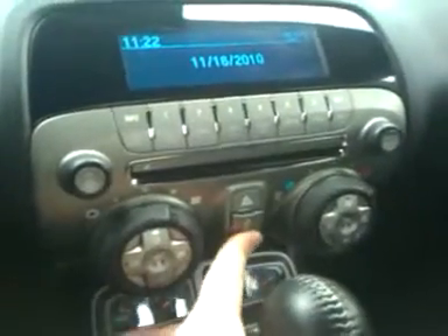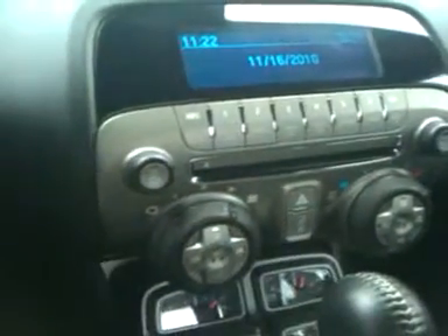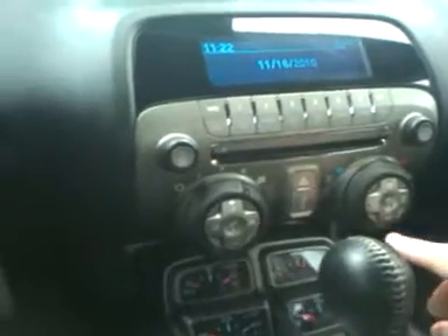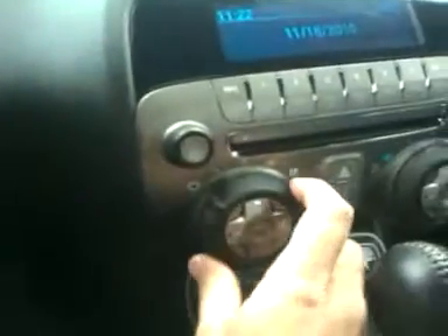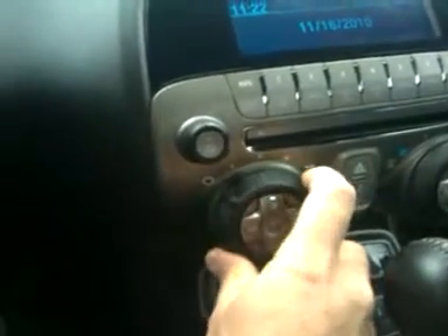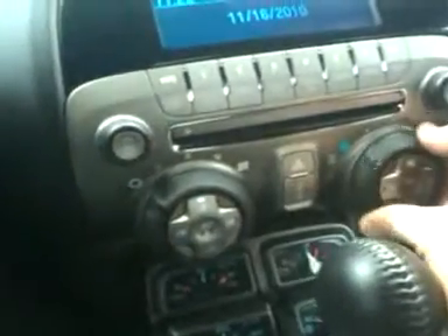That middle button right here is to lock your doors — so that's a little different. And you turn the dial like that to turn the fans on for the heat or cold.